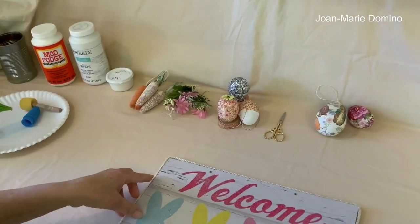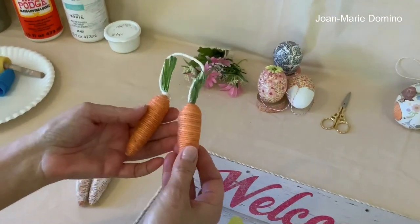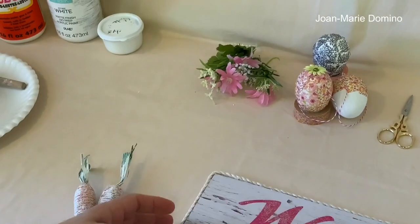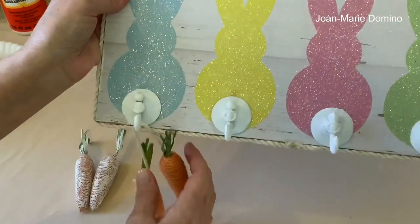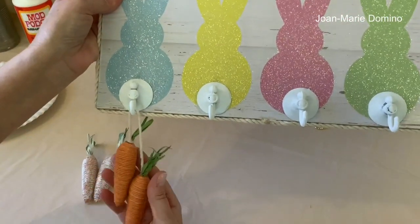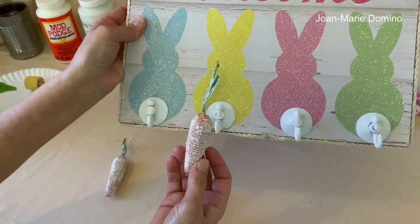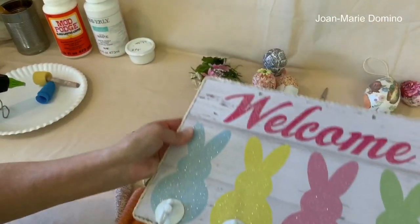The first thing I did is some carrots. I got these at the Dollar Tree — there were four in the pack. The only thing I did was glue on a little bit of rope, and then you can just hang it like that right on there. It's very, very simple. If you like the farm look, you can take the same carrots and just add a little bit of white paint.